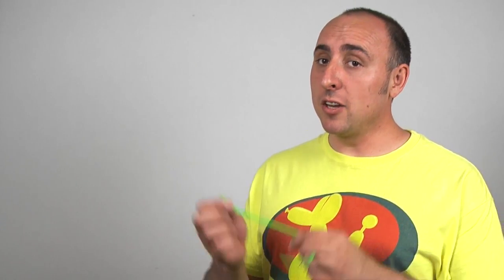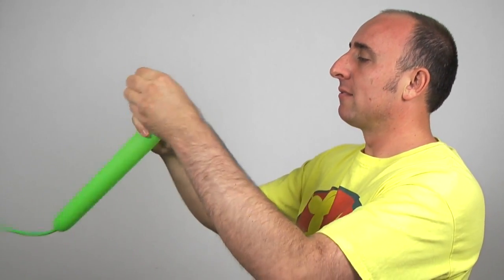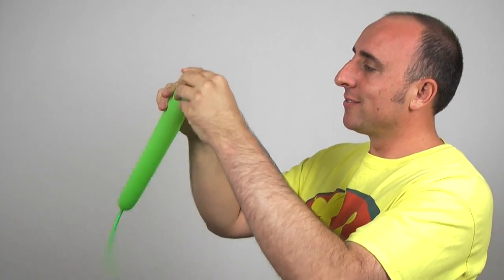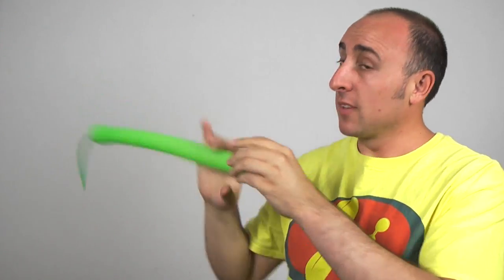We're going to start with our Ninja Turtle's head. Get your lime green 260 out and inflate it about halfway. Put some air out and tie. Give the balloon a nice squeeze and a stretch, because we want it soft.